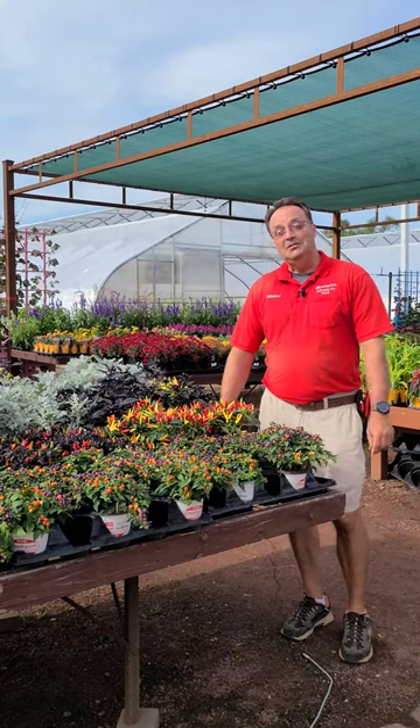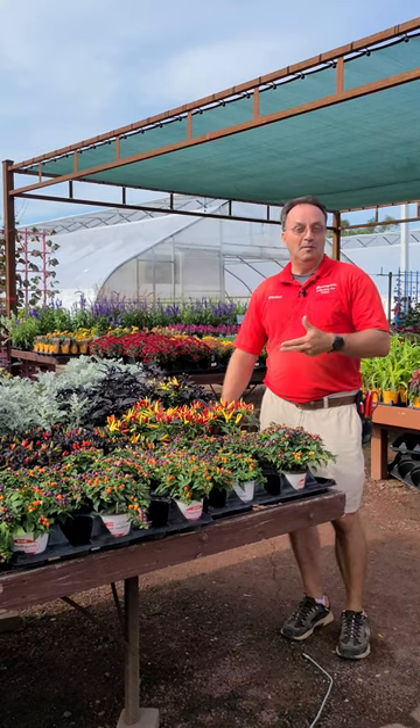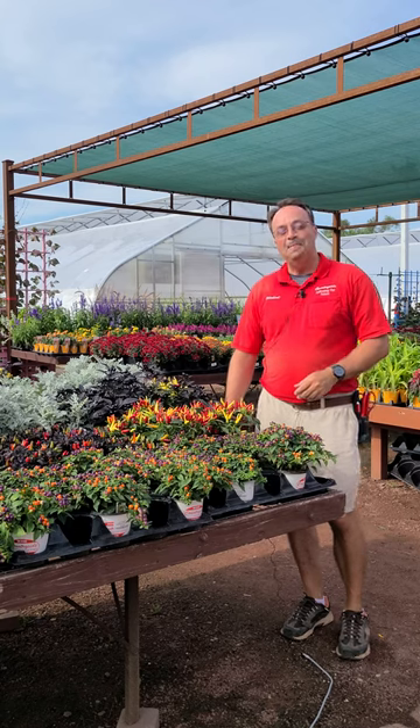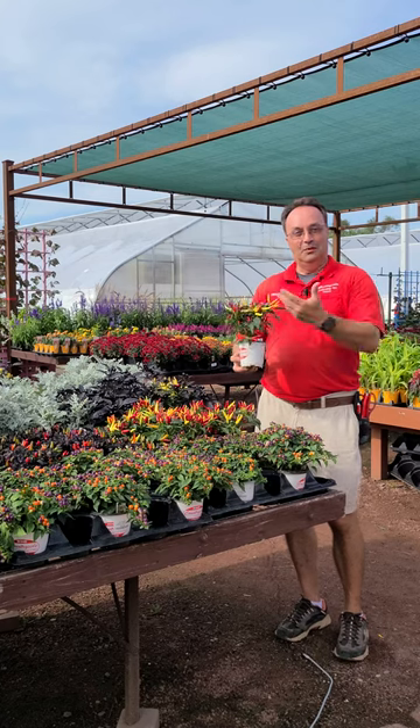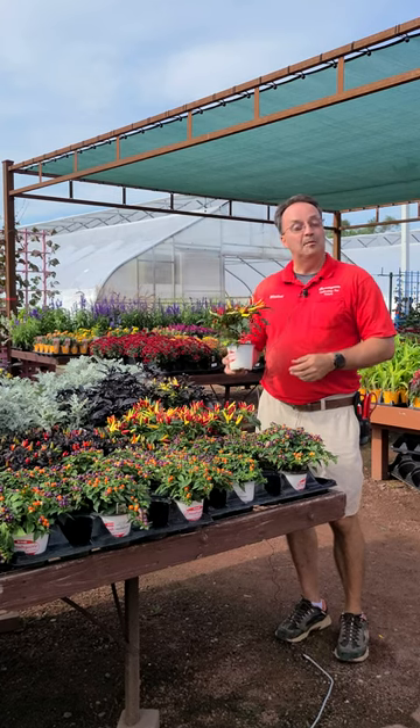Hi folks, Michael McPunt from Countryside. I'm here to talk about ornamental peppers today — that's our plant of the week. It's a nice little plant. They are just peppers, so they do their flowering and fruiting this time of year just like all the other peppers do.